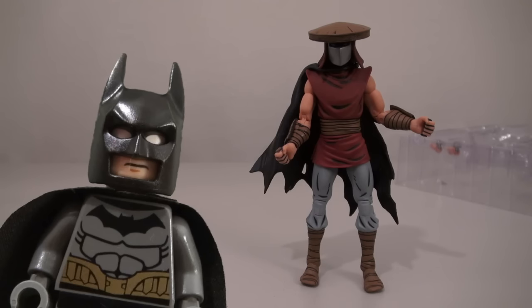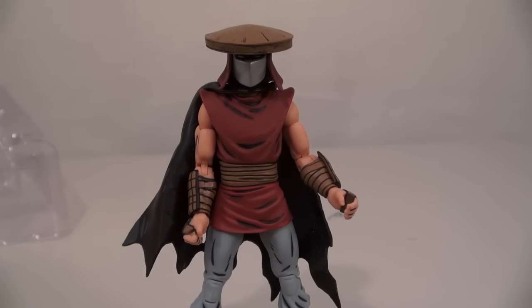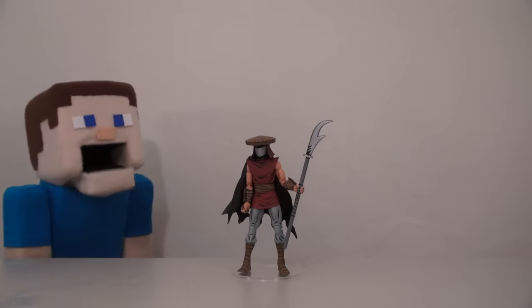Yeah, Lego Batman, get out of here! Ooh, but check out this guy's accessory! This guy comes with a Chinese staff called a Guan Dao. I wouldn't want to mess with that guy! He looks like the ultimate super villain now!